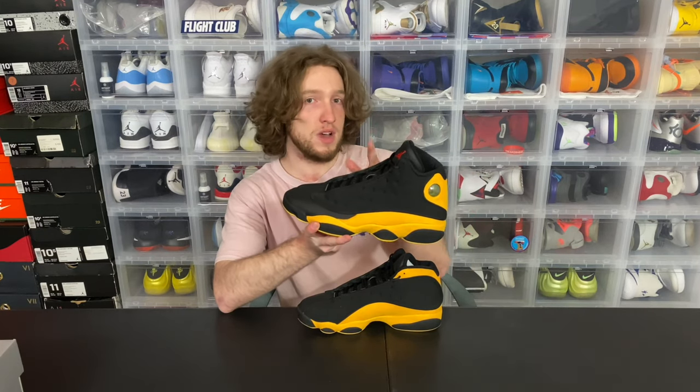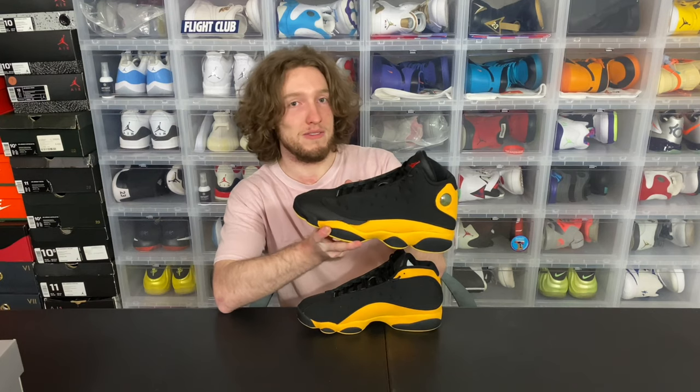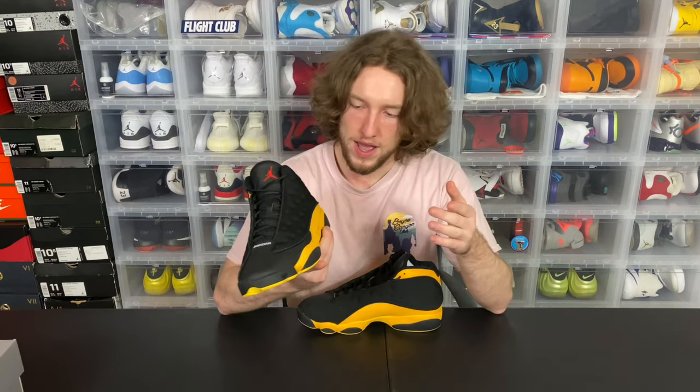Maybe it's just that way on all of theirs. If you guys have a pair of these and you know what the defect is, drop a comment below and let me know. Again, working our way up, now we have these mid panels.